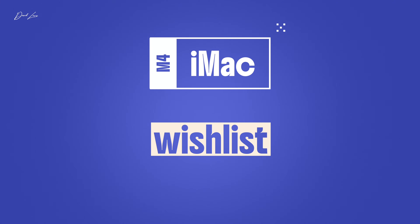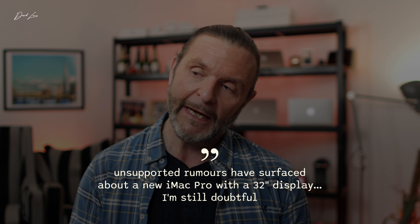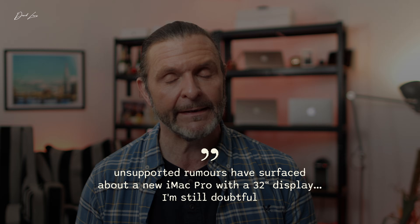Onto the wishes. Whenever I make iMac videos, there are always wishes in the comments. First is ProMotion — I think it's quite likely we might get a 120Hz ProMotion display on an iMac. People also say the 24 inch is too small, and that they'd love to see a 27 or 32 inch Pro iMac with an M4 Pro chip. Personally, I think that boat has sailed. Because of the Studio Display, the Mac Mini, and the Mac Studio, I don't think we'll see a large iMac ever again — sad as it is.